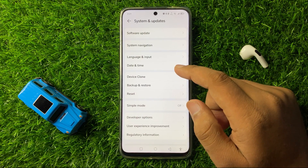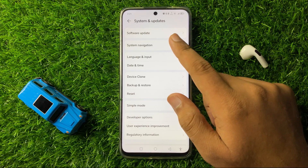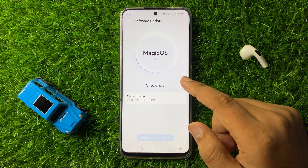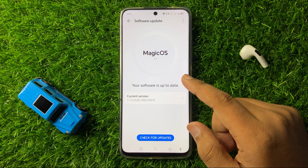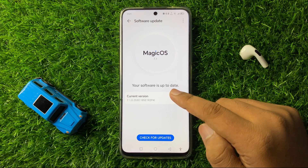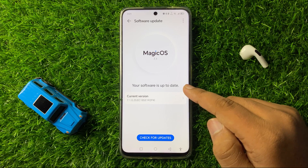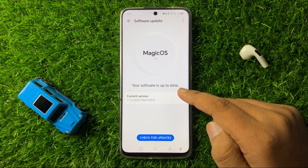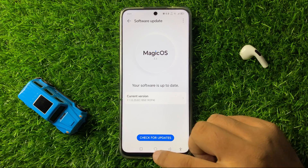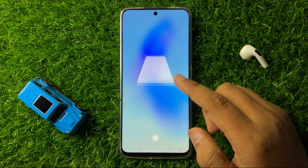Click on Software Update and check if your phone's software is up to date or not. If your phone's software is not updated, then update it. After updating, the QR code scanner issue will be 100% fixed.